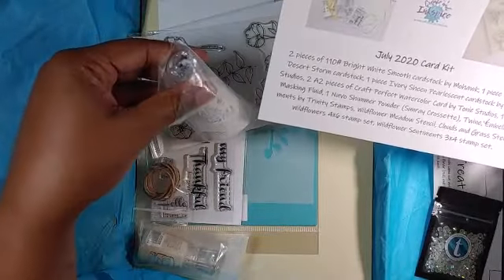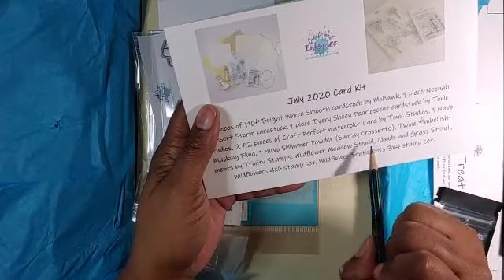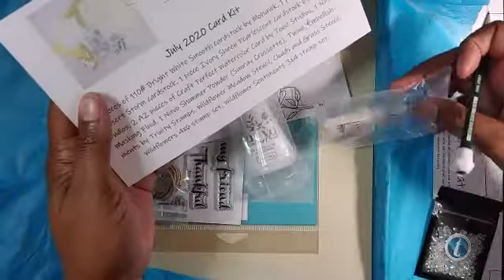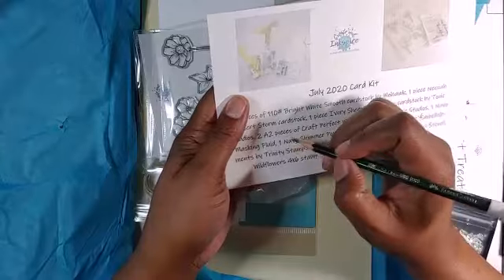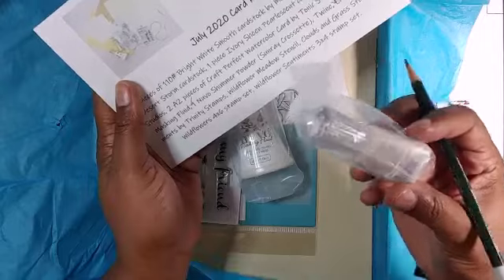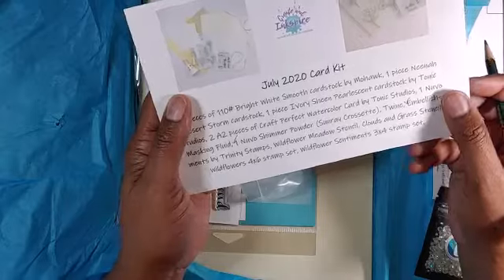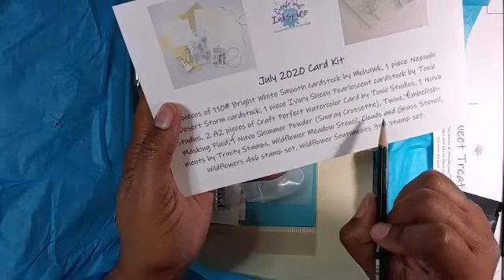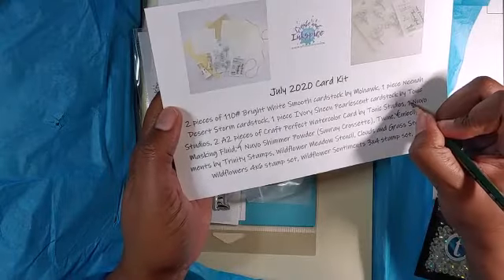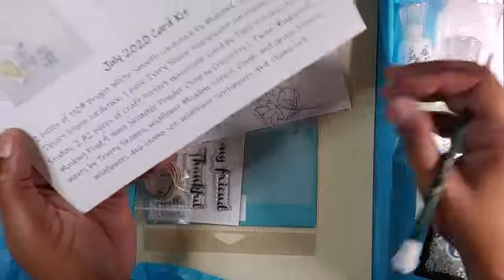Nouveau masking fluid — I know I saw it. Oh, that's the shimmer powder, and there's the shimmer powder. One Nouveau shimmer powder in Sunray Crossette, or however you pronounce that. Nope — oh, see, it's all the way over there. Nouveau masking fluid off to the side — check!